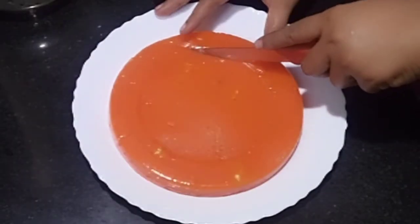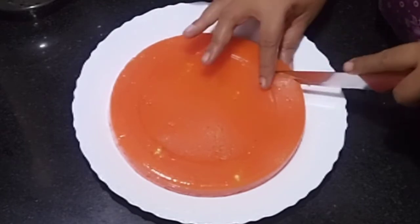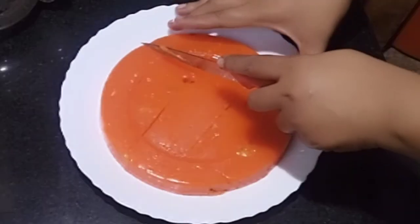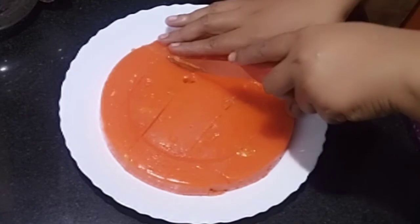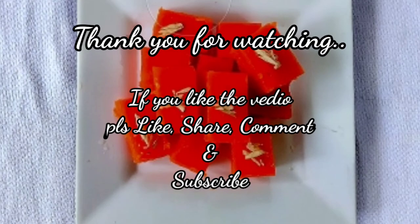This is a perfect shape. Like, share, and comment. Subscribe and subscribe. This is Rekaa signing off.